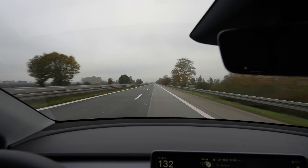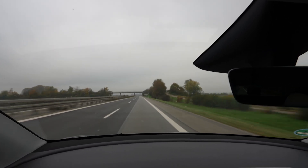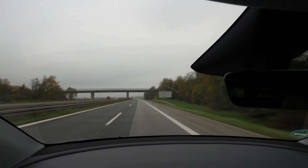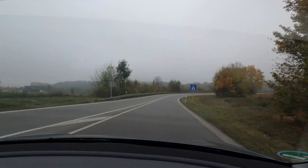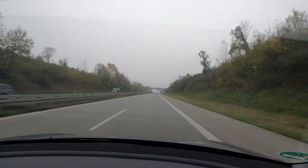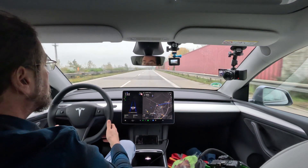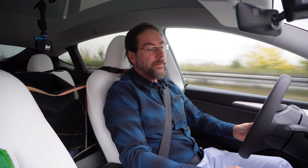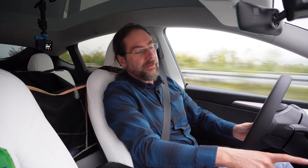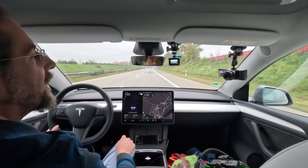I'll turn around at the latest point before the construction zone where you can only drive 90 — I don't want to do that. I turned around and navigated back to the Supercharger — it's 91 kilometers. I have 194 kilometers of range, 100 kilometers more than needed. The car says I'll arrive with 9%. Consumption is 212 Wh/km, so it went up. I'm guessing it'll go down on the way back. Drove 219 kilometers so far, used 47 kilowatt-hours.